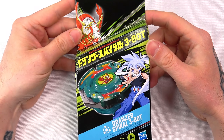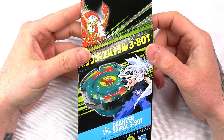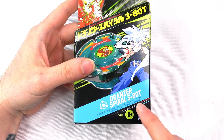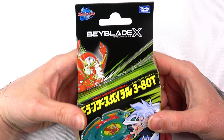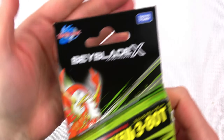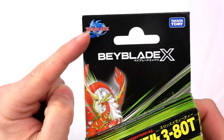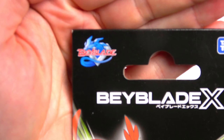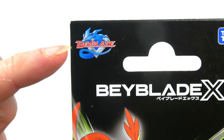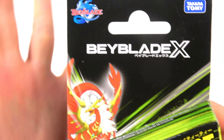What is up, we are back again — Beyblade X Hasbro unboxing! I've just seen the old school, original Beyblade symbol. Look at the logo right there — that is the original logo for Beyblades, which is just so cool.